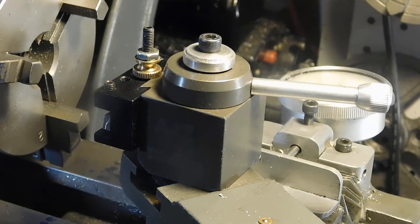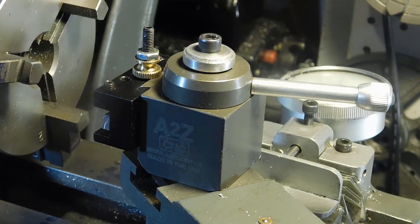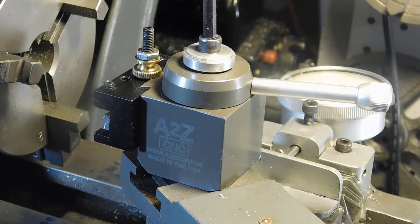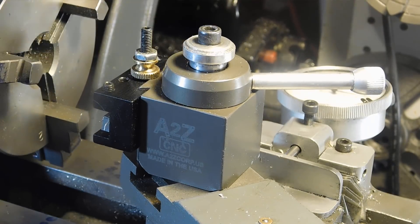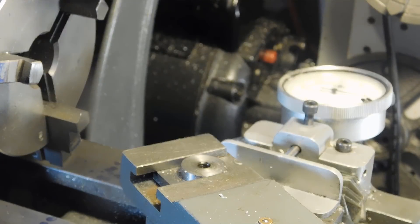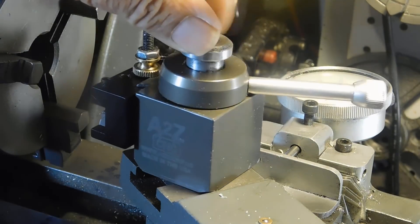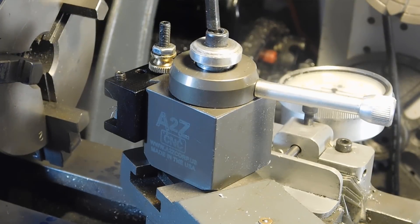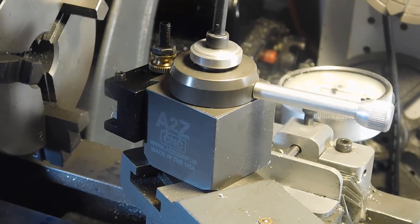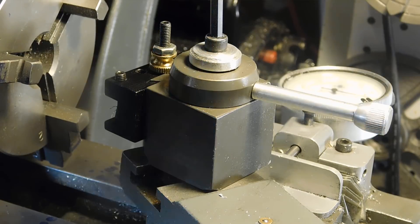I'm going to use this quick change tool block as the basis for the centering device. What I want is to be able to put this in here and then remove it and put the centering block on — and then get right back into whatever I was doing. Make it easy to replace and put it back. I've made some measurements and I've got a piece of aluminum over on the power hacksaw. You can probably hear it in the background, so we'll go over there and see what's going on.